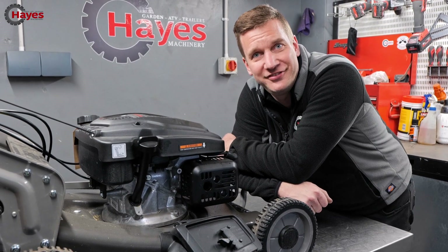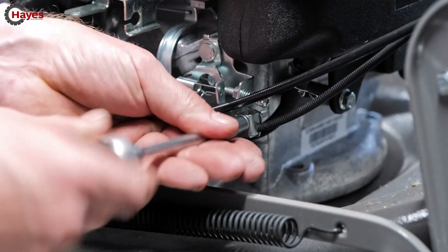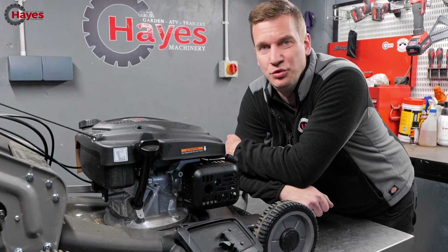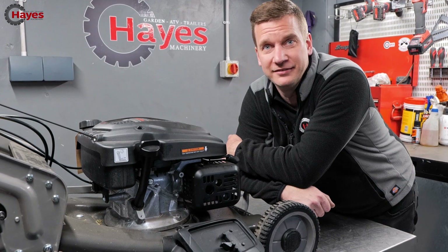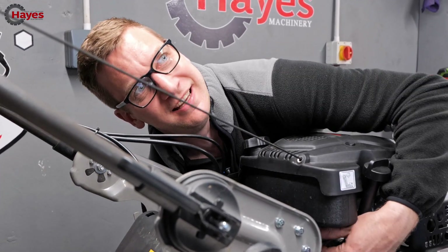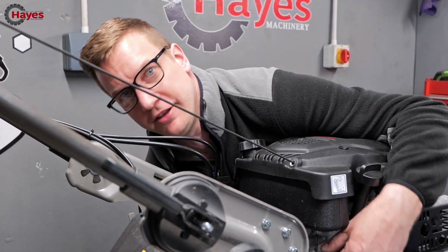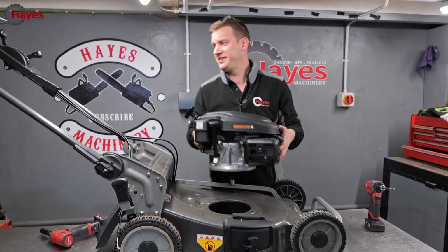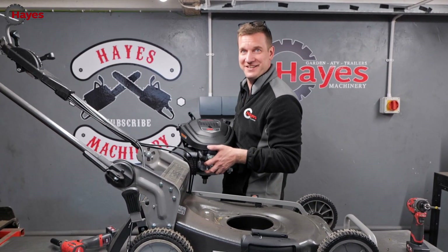First we need to unbolt a load of things we don't need and remove them — engine, choke, throttle — strip it all down. Engine out, simple as that. I have a feeling it's going to be a bit harder to get everything back in again. So we have a shell of a lawnmower; now let's go find a motor.